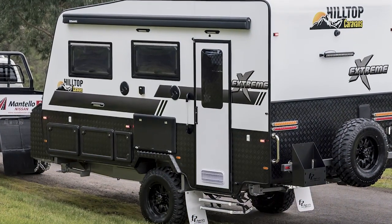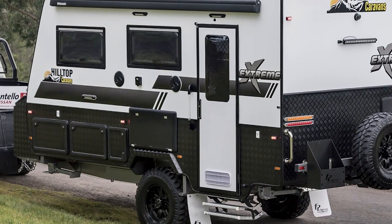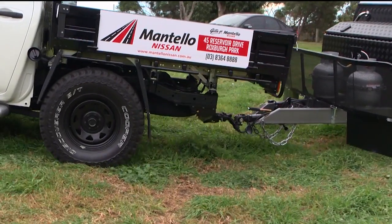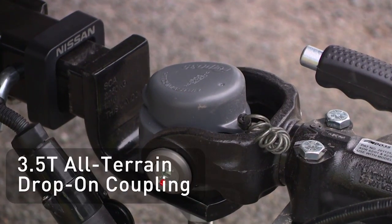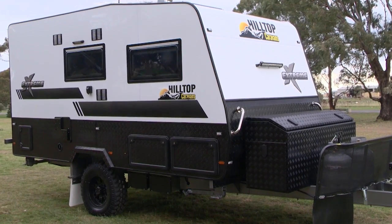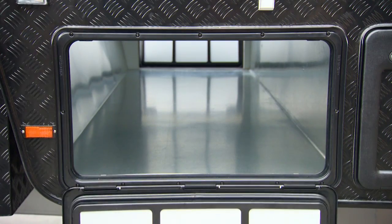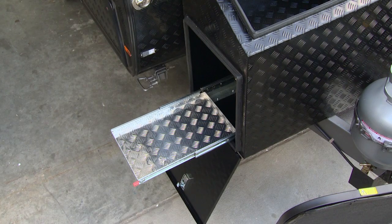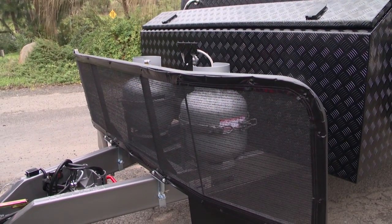The van's floor is coated underneath with high-grade aluminium armour for additional protection against Australia's harshest terrain. A DO35 drop-on coupling is used for safety and agility. The Xtreme offers plenty of storage from its huge full-width tunnel boot to its massive custom-made toolbox featuring a slide-out generator locker. A large stone guard adds protection to the front of the van.